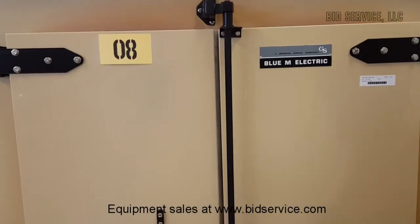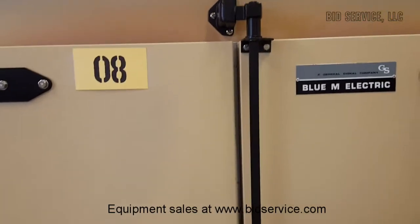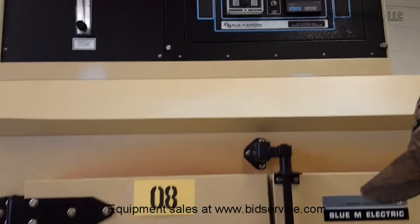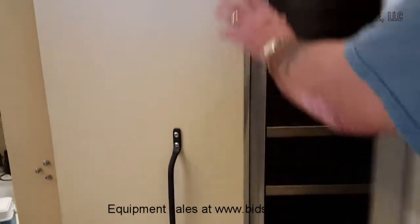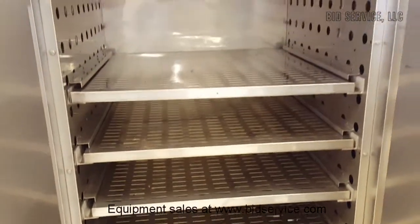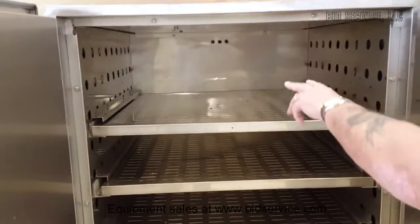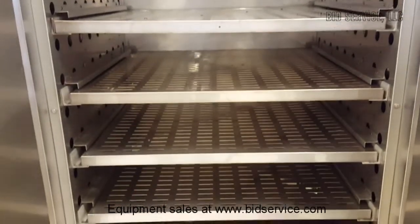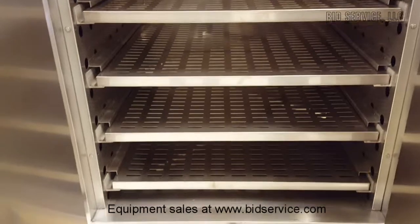The Blue M DC 366 EWAS oven. Open the door here, take a complement of shelves. In the back center there are sensors — those are for the over-temperature and the standard temperature monitoring.